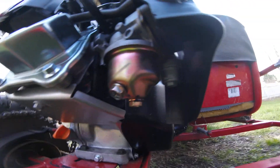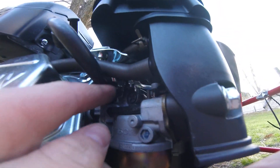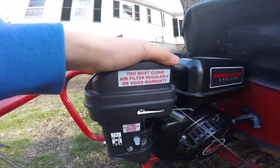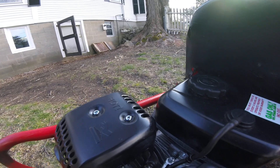The carburetor is right here — here's the fuel bowl, and right there is the throttle. The air filter is under here, you can't really see it. Exhaust pipe — I put on the muffler as you guys know.